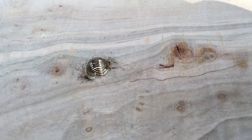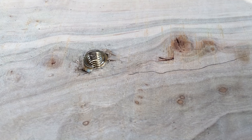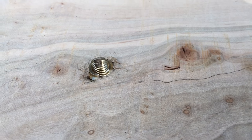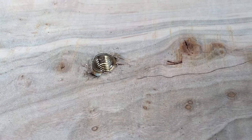Today I'm going to show you how to put in a wood insert nut. I've used these things for years. I've fought them for years. They drive me nuts — pun intended. After some frustration, I finally found an answer that I think you're going to dig.